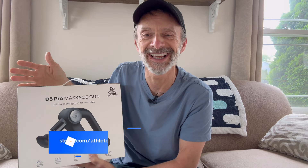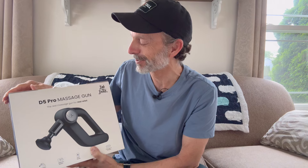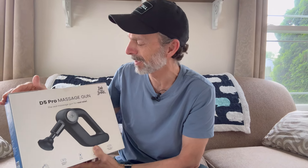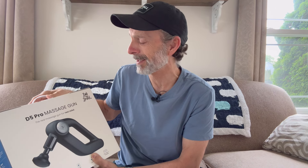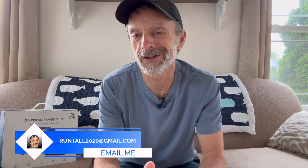I grabbed this because it just arrived yesterday. Bob and Brad sent this to me for the purpose of review. They contacted me and said they were going to send it out two days ago and it would arrive sometime next week, but it showed up the next day — super fast shipping. It's their new pro massage gun and it's quite a different design than what they've had in the past. I'm not even sure what it retails for, but with all the features it's probably somewhere around $175 to $200. I'll post a review here in a week or two after I have a chance to use it and check out the build quality and power.